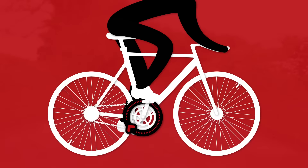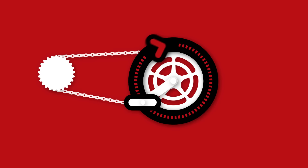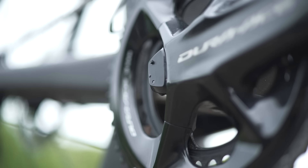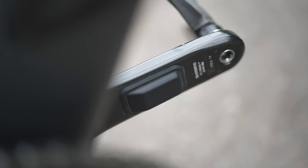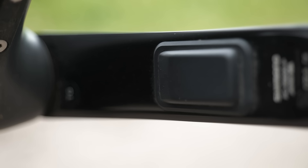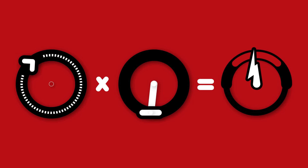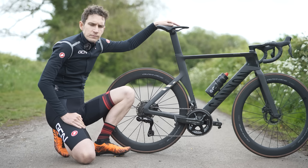Power is how much force your legs produce and how quickly you're turning the pedals. To calculate it, your power meter needs to measure both force and cadence. I've got the Shimano Dura-Ace power meter on my bike, which, like the Ultegra version, has strain gauges on both left and right cranks, which calculate the force you're putting out by detecting minute deflections in the metal crank. It also has a cadence sensor to measure how fast you're pedaling. Force multiplied by RPM equals power output, displayed in real time.